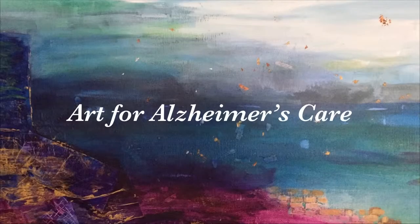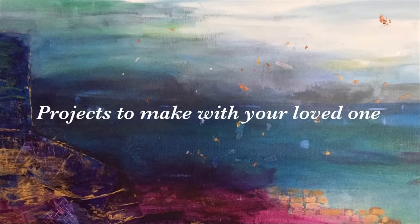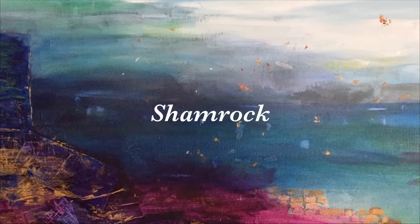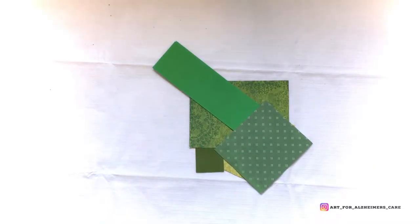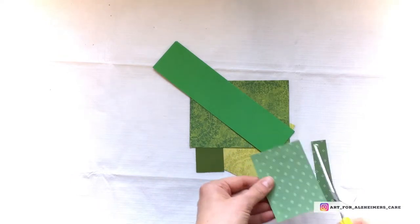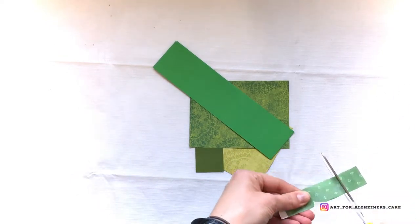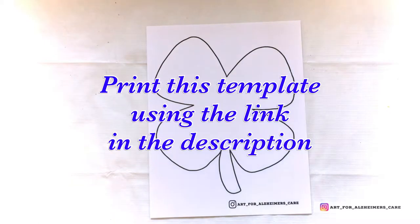Hello everyone and welcome to another Art for Alzheimer's Care Project video. Today we're getting started with some St. Paddy's Day celebrations and we're going to make a shamrock. To get started, grab some scraps of green patterned paper and prep those by cutting them into little squares.